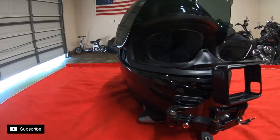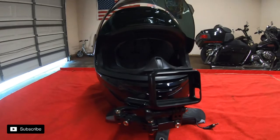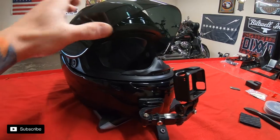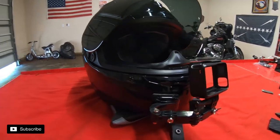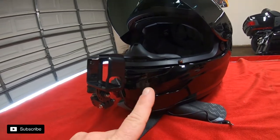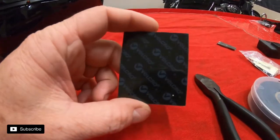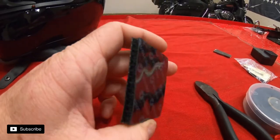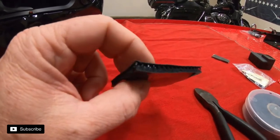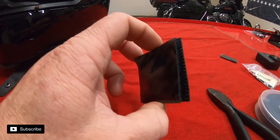I decided to go with the same mount setup that I used before — it's been pretty good. The shield closes and opens without hitting it; it's a little bit higher, which is where I wanted it to be. The next thing we'll do is throw the GoPro adapter on the side. We need to find a spot to run some Velcro, and what I've used before that really works is you can go to Lowe's or Home Depot and get industrial grade Velcro.